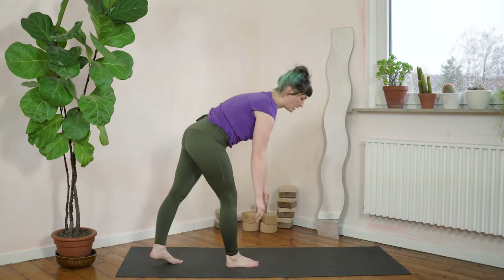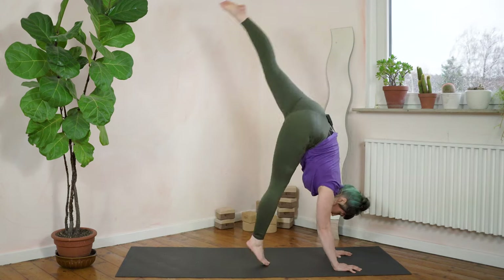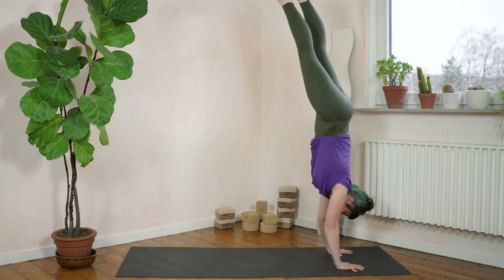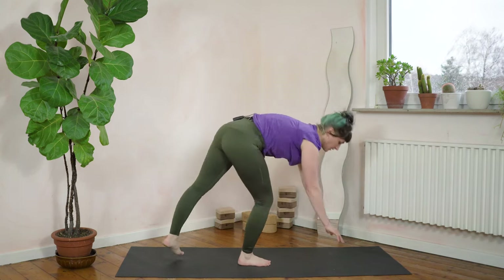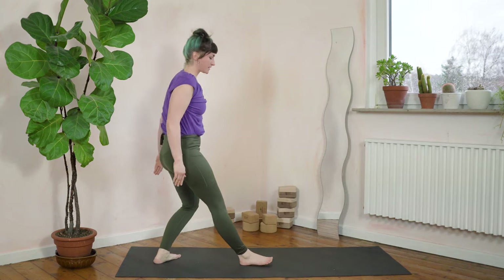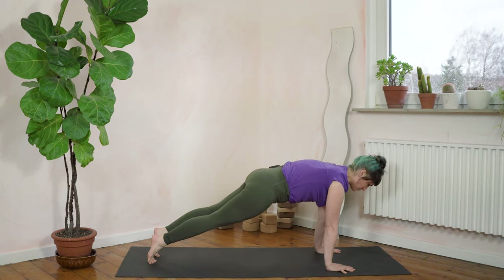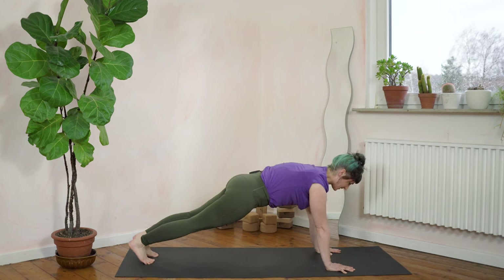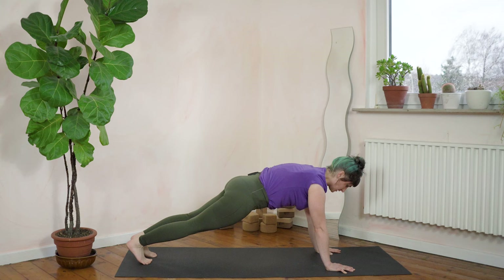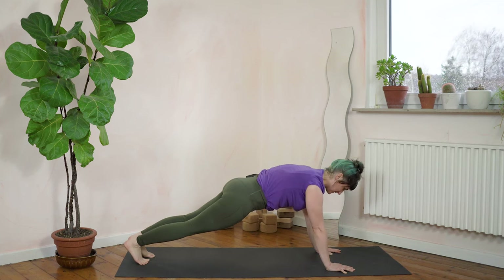Starting now — and one, and two, and three, and four, and five, and six. Come to a plank position, and in the plank position we will push the shoulders back and front. Let's do ten: on one, and two, and three, four, five, six, seven, eight, nine, ten.